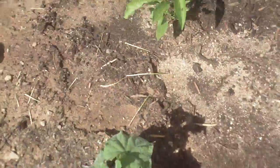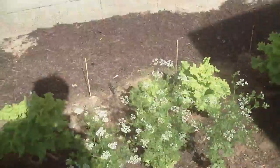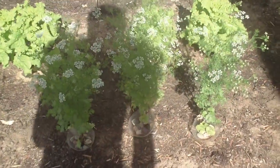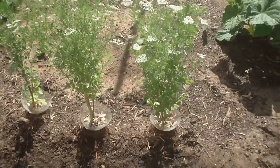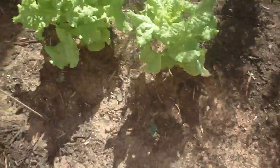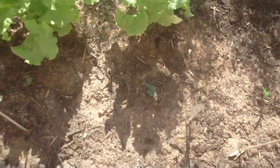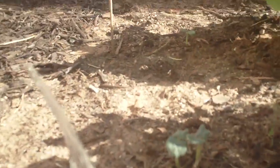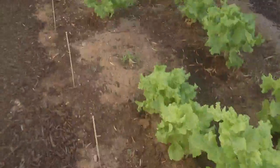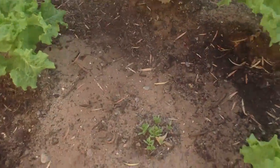This one I need to get a trellis for before it starts laying down on the floor. There's the cilantro going to seed already, and on the other side there's more cilantro. There's the corn, and this is okra right there behind the fork — little baby okra — and there's some more cilantro right there.